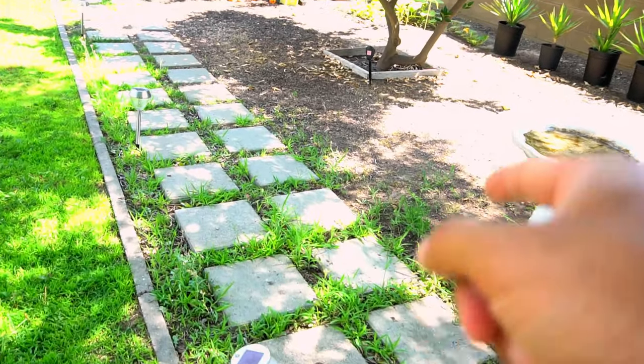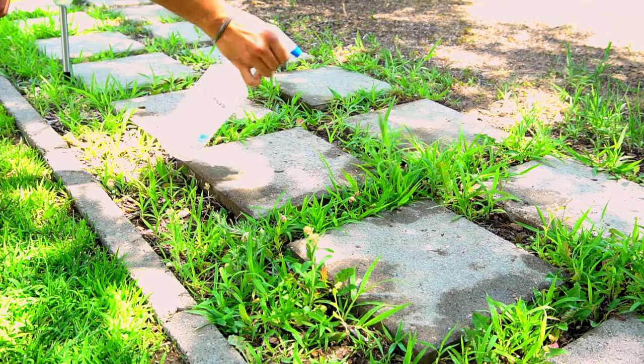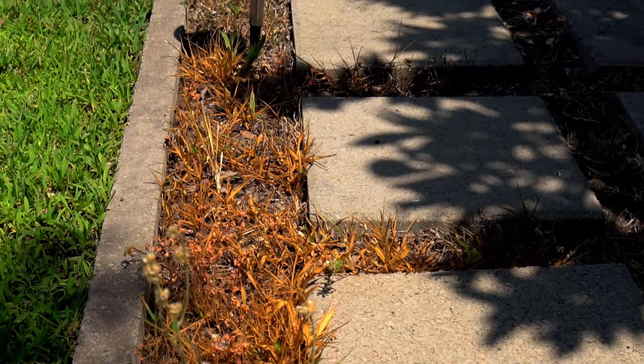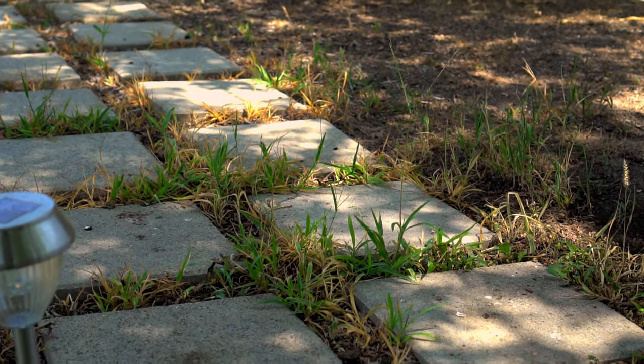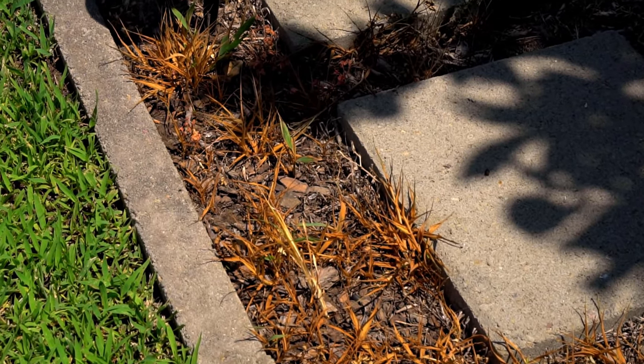I also sprayed vinegar in this walkway, half of which is in full sun, while the other half is in the shade of a tree. After three days, the vinegar solution seems to be working really well on the weeds in the full sun. However, it seems not to be working too well on the weeds in the shade. This is why you must apply vinegar on weeds in full sun on a hot sunny day.